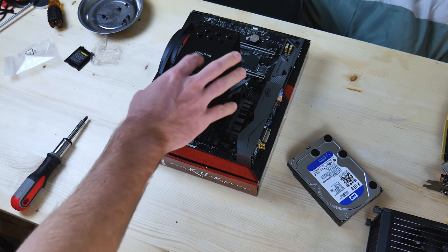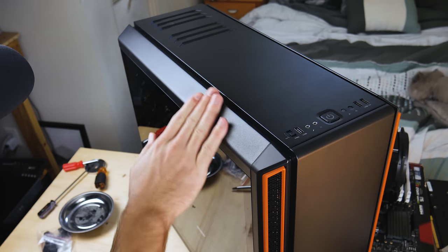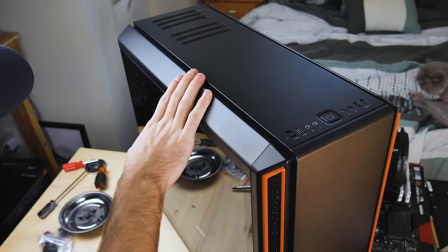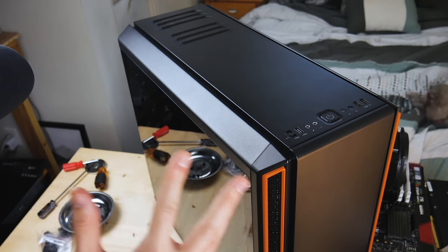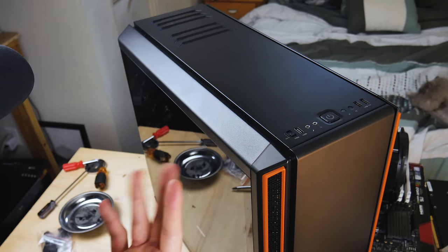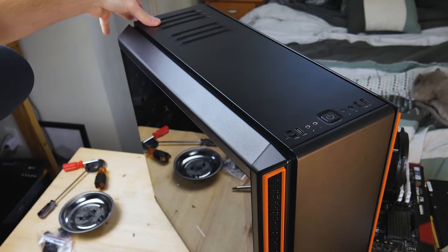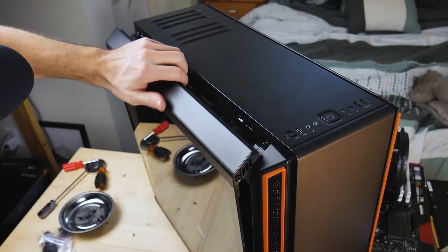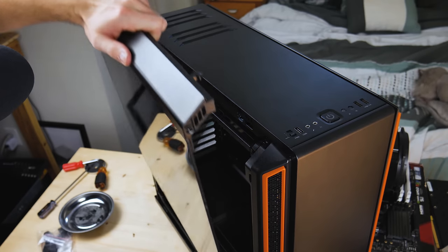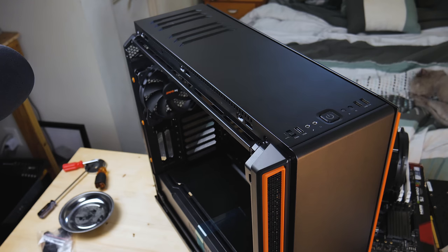So we've got the SilentBase 801 over here. I believe this case is like $150, and you get SilentWings fans included — those fans are like $22 each and you get three of them, so that's like $60 worth of fans right there. We're going to open up the side panel with just one button that we push in the back, and it just comes out on the hinge like this and you pull it right off. Look at that — that is amazing.